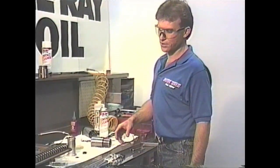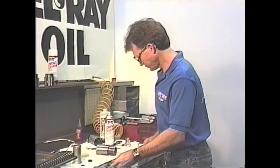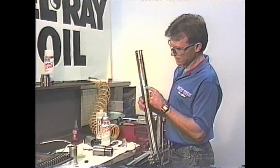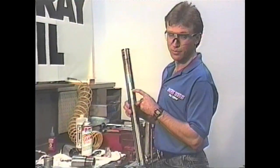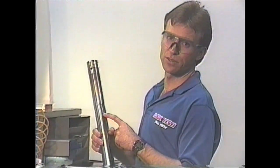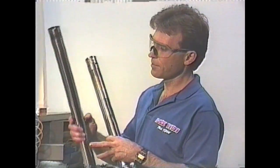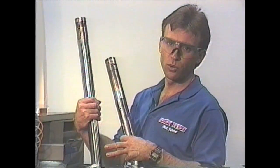The big difference between Kayabas and Showas is right here - see that little hole? This makes a huge difference on how you have to set the oil level. On a Kayaba? No hole.